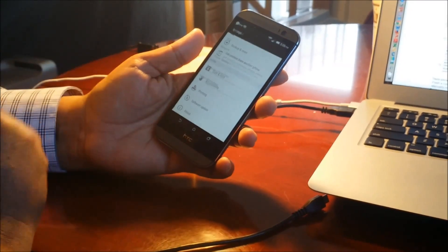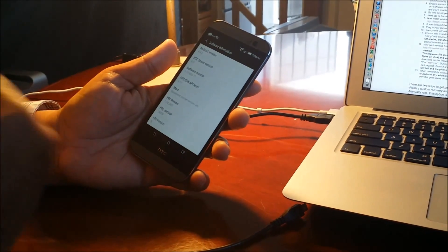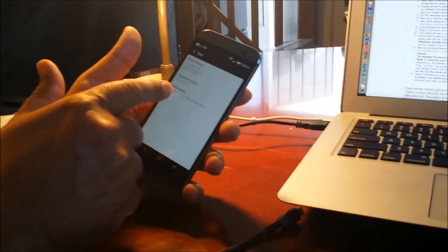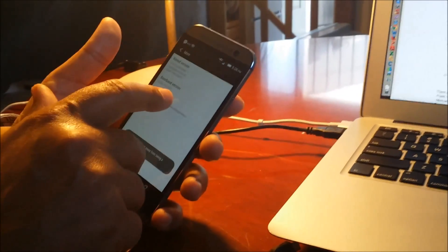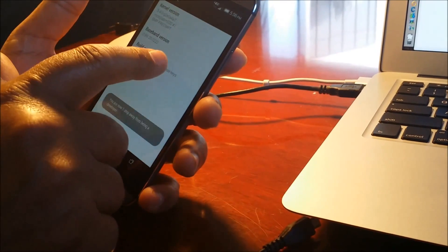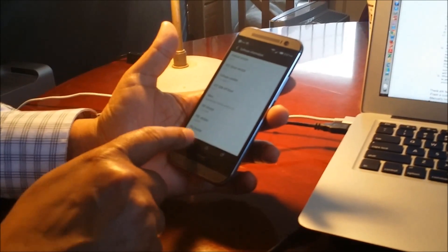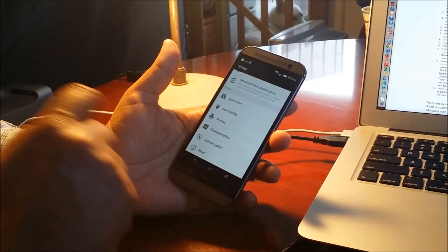Once you're in Software Information, click on 'More.' When you click on More, three options come up. You need to click on 'Build Number' — tap it about four to six times. It will say 'two steps away,' then 'you are now in developer mode.' Go back and you'll notice that 'Developer Options' has now appeared in the menu.